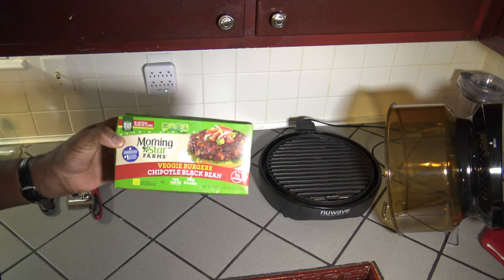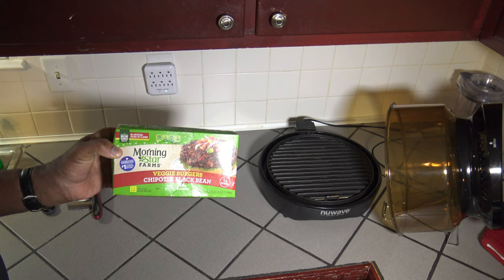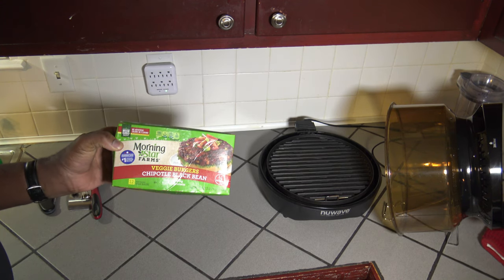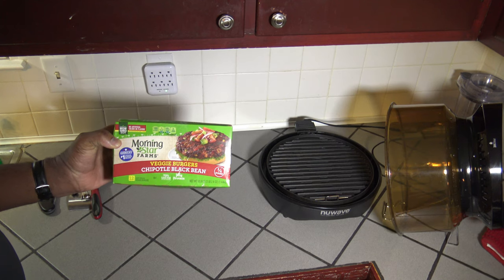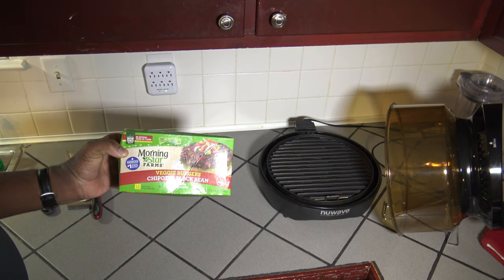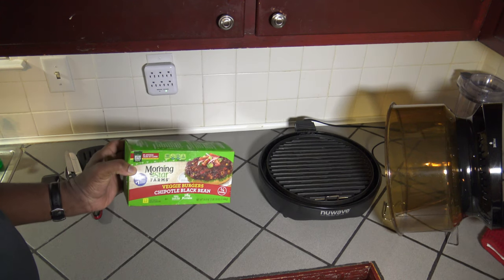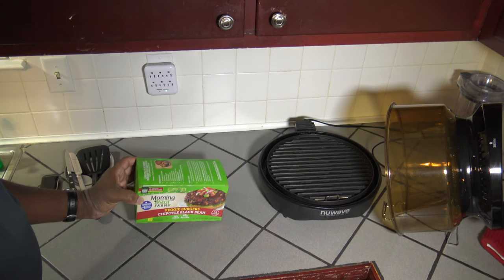Alright, so here we have the star of the show. These are Morningstar Farms veggie burgers, chipotle black bean — America's number one veggie burger brand, giving you the best in America.